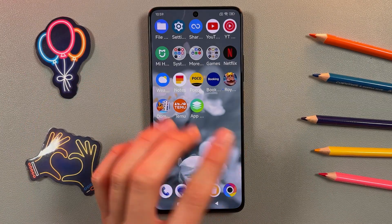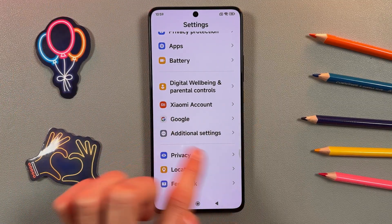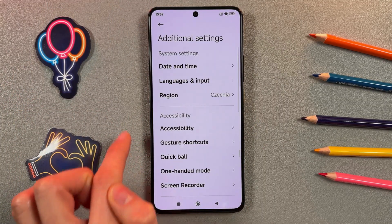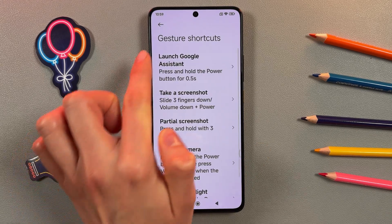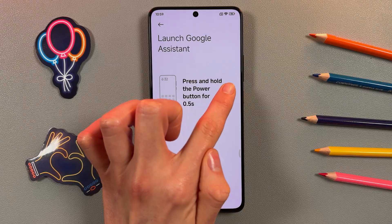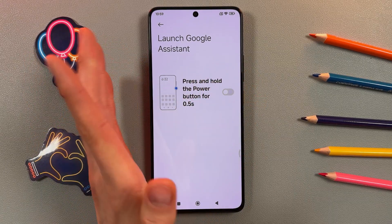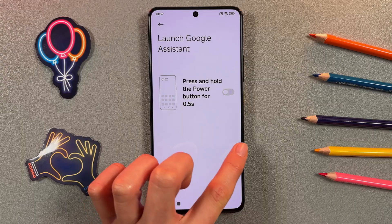By the way, if you have problems with Google Assistant, you just need to go to Settings, back to Additional Settings, then Gesture Shortcuts, and find Launch Google Assistant. Press on the toggle to turn it off — you need to have the gray color on the toggle.